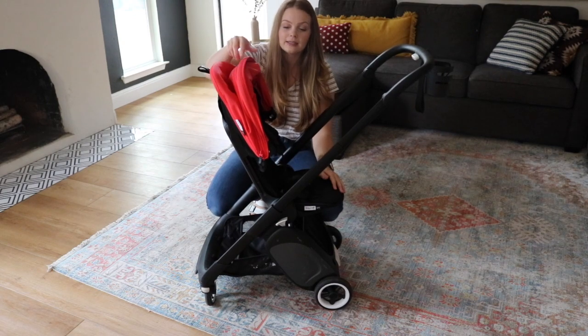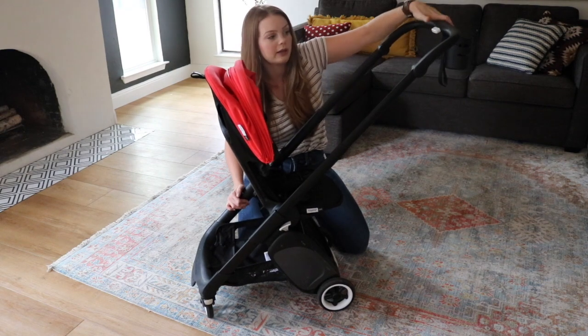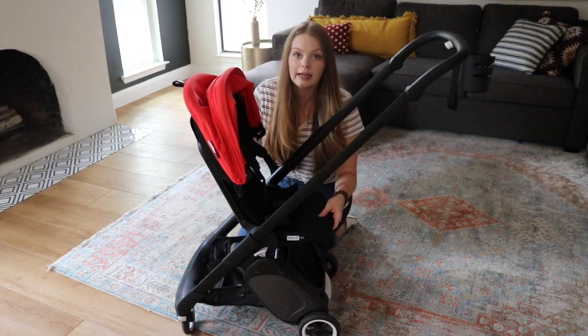We love to use it in the upright position as kind of a high chair when we go out. There are two handle positions: one shorter one and a much longer one. My husband prefers the longer one and I prefer the slightly shorter one.